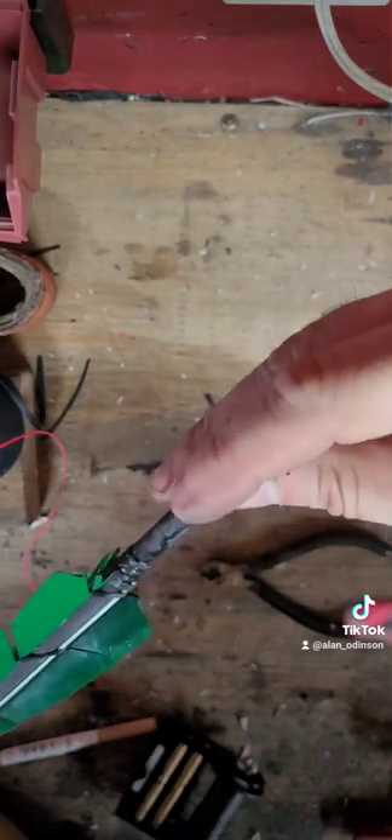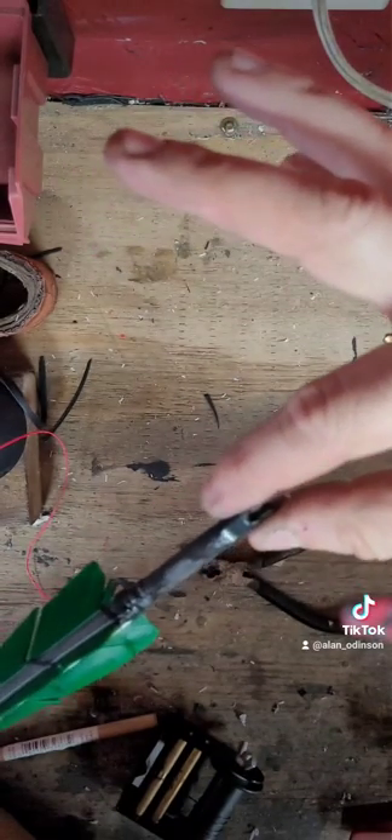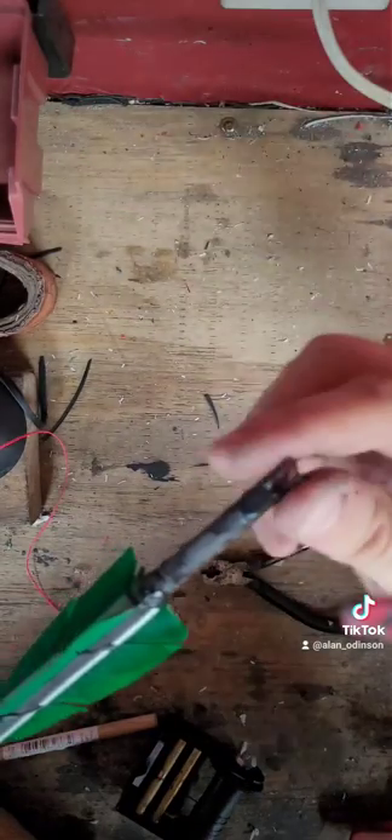Now this means when I'm holding — if I'm blind nocking, just grabbing it by feel — I can tell where the arrow lines up. Plus when I'm holding here, you can see it gives it a nice little ramp to slide onto the string.